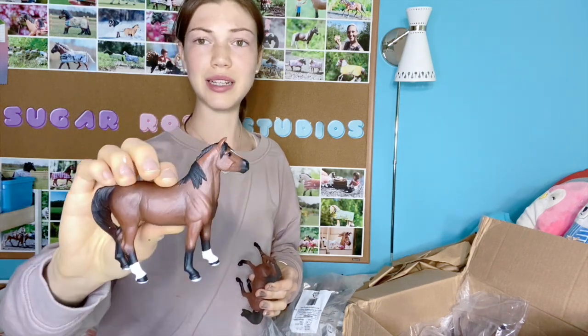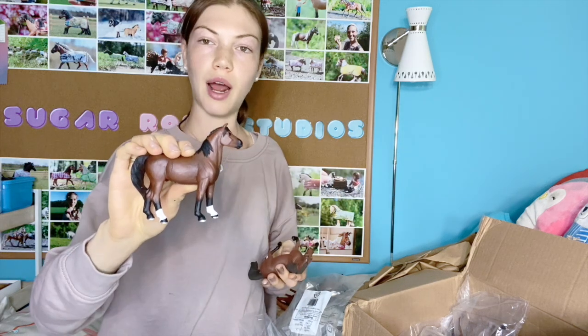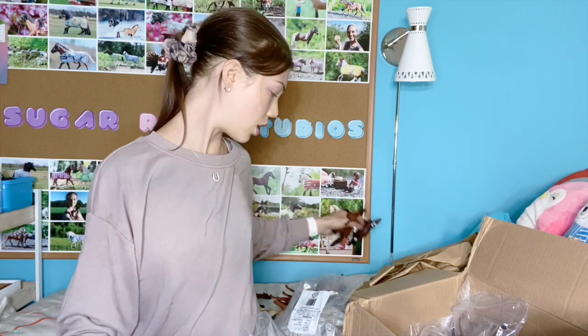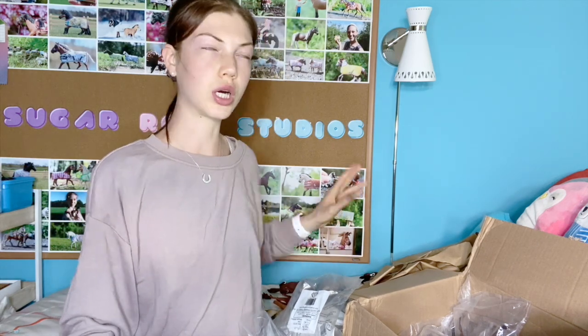I got all of these to repaint, and since I have three of these now I'm gonna repaint them — but this one I thought, well, if the paint job's bad I'll repaint it, but his paint job isn't even that bad. I might redo the hooves because they're kind of boring, but I don't think there are a lot of model horse companies that really do detailed hooves. Sometimes on the older Schleich models the hooves are really nice, but most companies don't really focus that much on hooves.